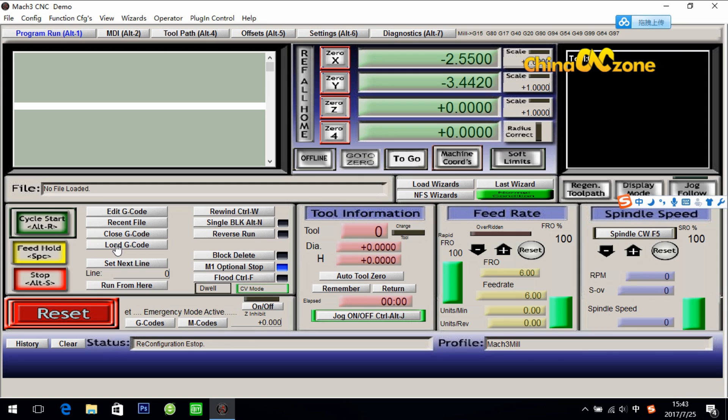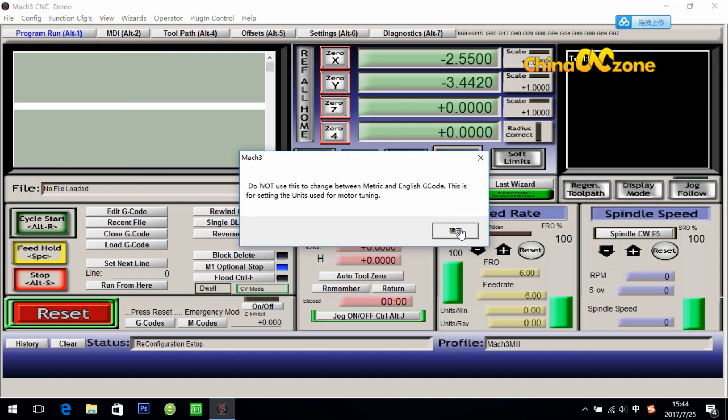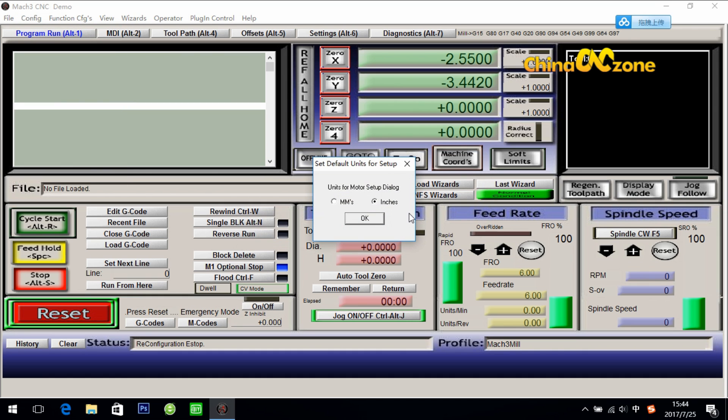The first step is for the unit setting. The unit setting is in the Config menu. Most of the software settings will be done in Config. Select native units — what we need to choose here is NNs. Do not choose inches. If you choose inches, the machine will run inaccurately. So make sure you choose NNs, then click OK.